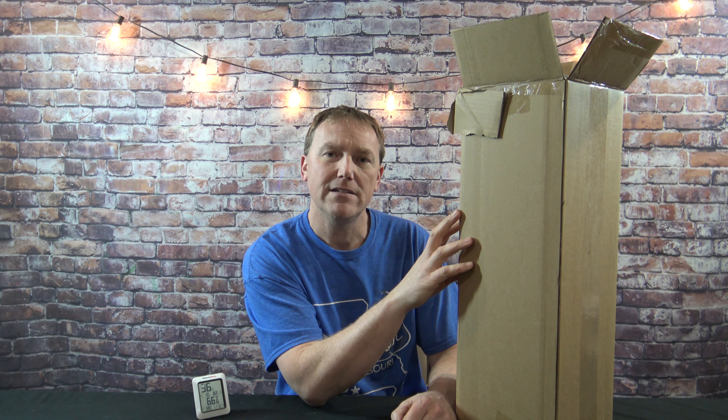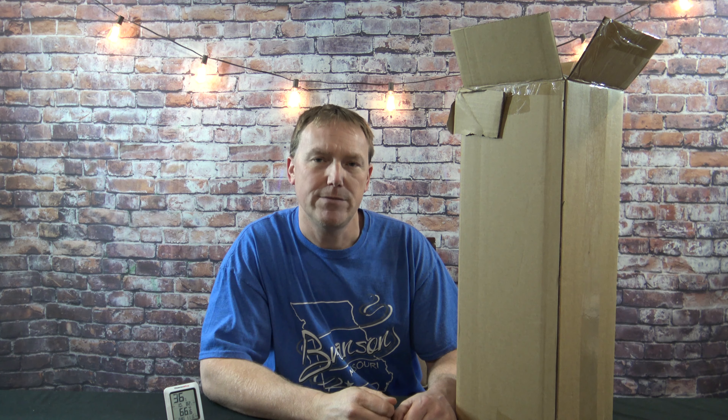So we'll get this unboxed. I've got my Therm Pro here. We'll check the heat output and I'll let you know what I think of this portable heater.